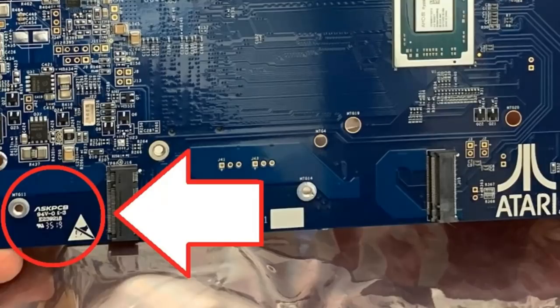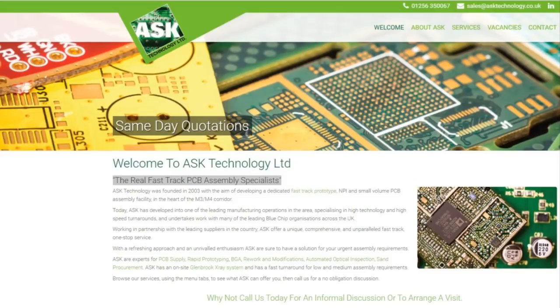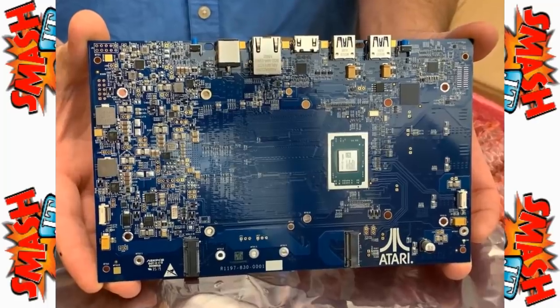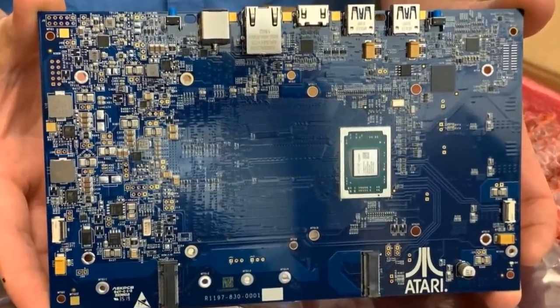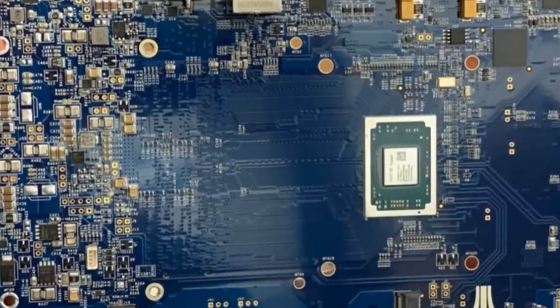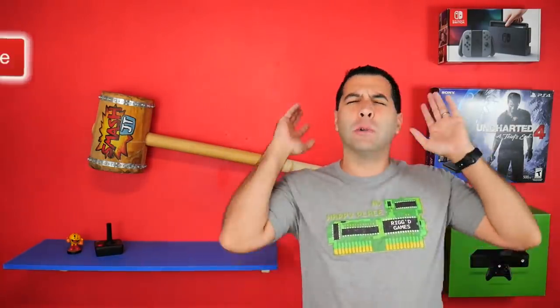The fact that Atari moved forward with this board is interesting. When you do a little bit more research on AskPCB, it's a company that basically just makes things to specs. You give them a list of items you want on your motherboard and they produce a prototype in as quickly as 24 hours. So in reality, this motherboard they showed off to the public is fabricated — it is meaningless and holds zero value. The only reason Atari would pay a company to make this is to ease public pressure. People are asking for information, for updates, for something. And what does Atari do? They call a company, throw together a motherboard quickly, and hold it up with the Atari logo to let everyone know they're still working on it.